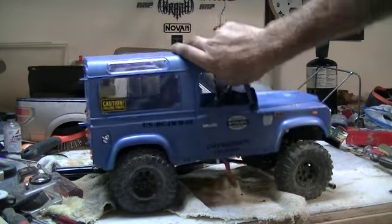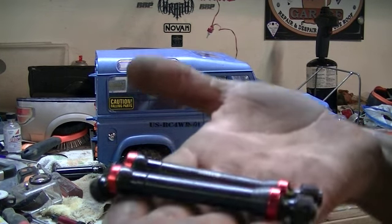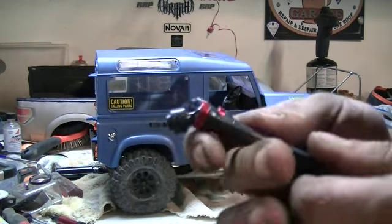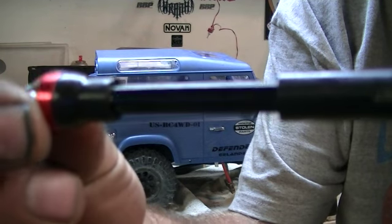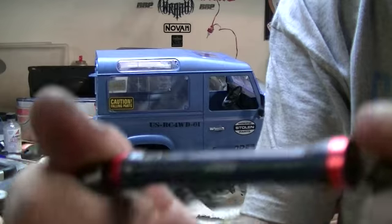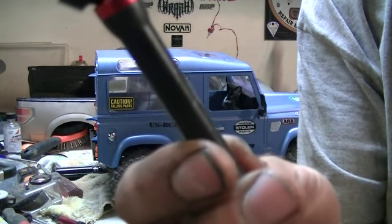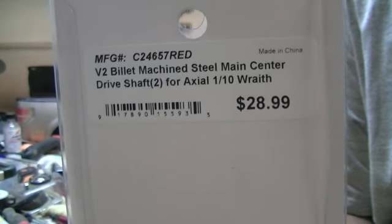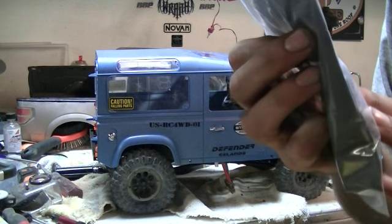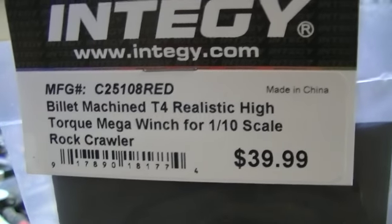I'm thinking I'll just go bodiless and be done with it so it looks cool — take it down the trails, have some fun, break the puncture shafts. I've got two sets of these Energy splined shafts. A lot of you remember the old Energy shafts because they were hex keyed — these are splined, just like a Wild Boar or an MIP. The bell ends are completely protected and they look a lot like Junk Fact shafts, except these are pin-through designs, which is awesome. They're Axial Wraith length. There's the part number and the price. And for the winch, the Ultra — it's a Billet Machine T4 Realistic High Torque Mega Winch for 1/10 scale rock crawlers. There's the part number and the price — very cheap and affordable.